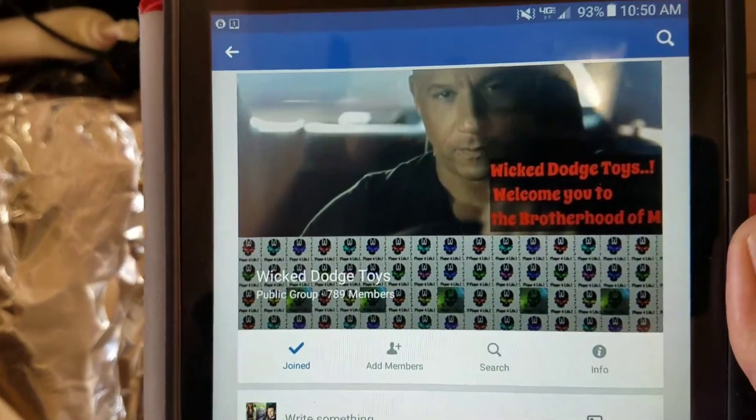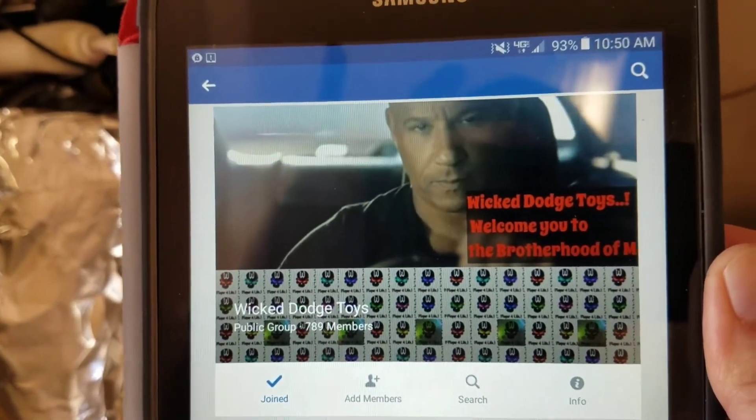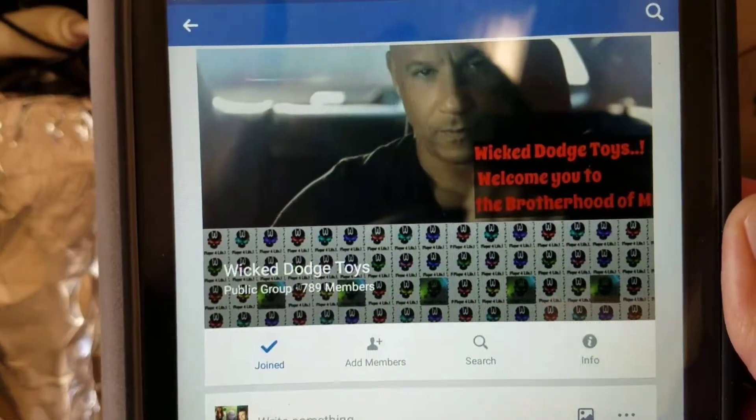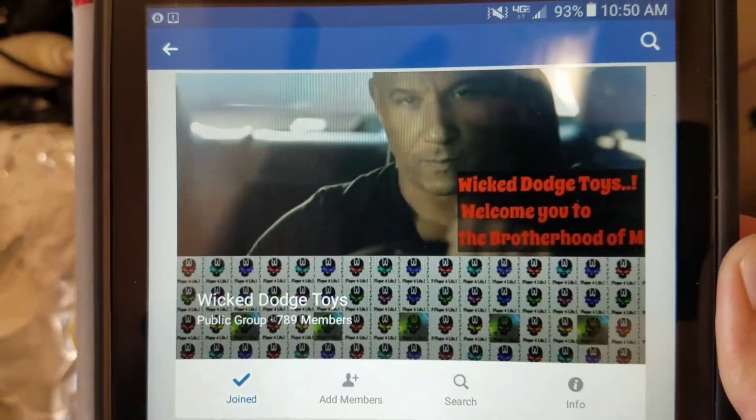Please join us on Wicked Dodge Toys — here's the group, this is what it looks like. We would love to have you.